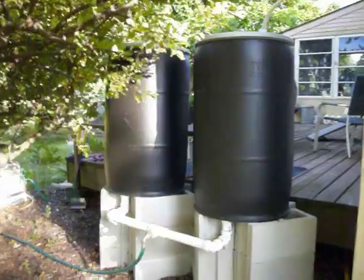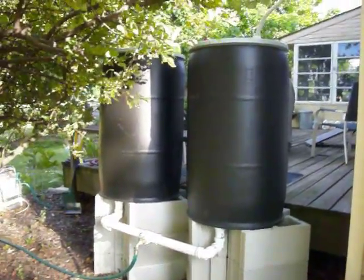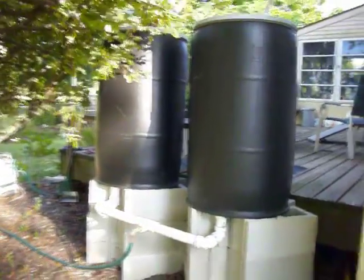Hello there YouTubers. I wanted to show everybody my rain barrel system that I built. As you can see it features two barrels and they are connected together.